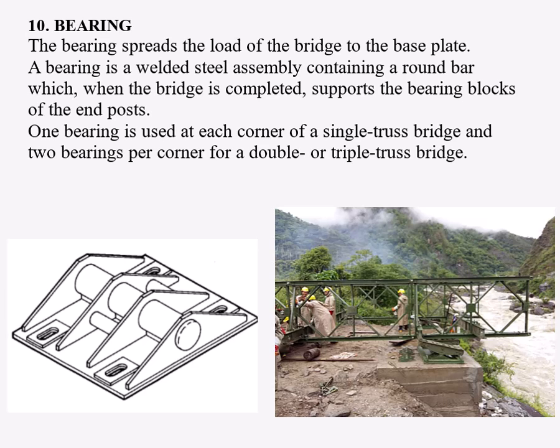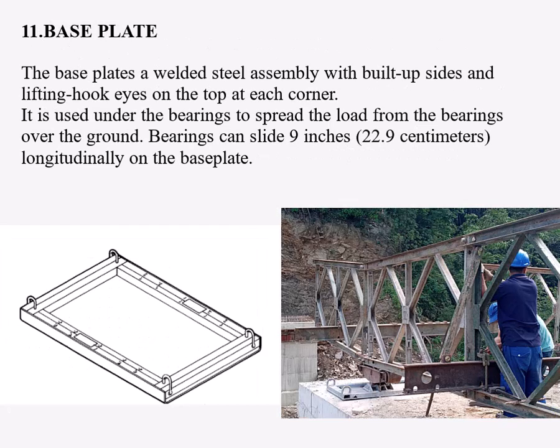The lower end of the end post has a bearing block with a semicircular groove which fits over the bearing. Number ten: bearings. The bearing spreads the load of the bridge to the base plate. A bearing is a welded steel assembly containing a round bar which, when the bridge is completed, supports the bearing blocks of the end posts. One bearing is used at each corner of a single truss bridge and two bearings per corner for a double or triple truss bridge. Number eleven: the base plate. The base plate is a welded steel assembly with built-up sides and lifting hook eyes on the top at each corner. It is used under the bearings to spread the load over the ground, with large enough space for the bearings to slide 9 inches longitudinally on the base plate.